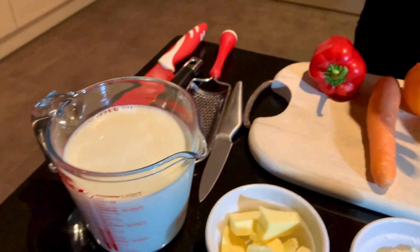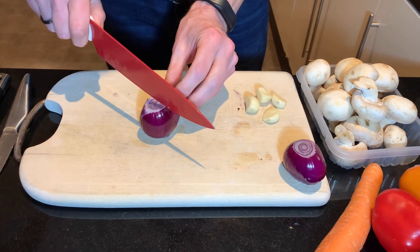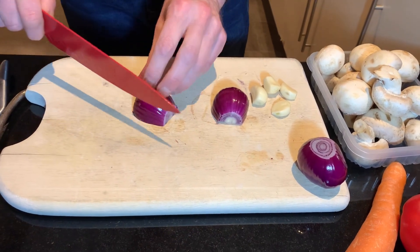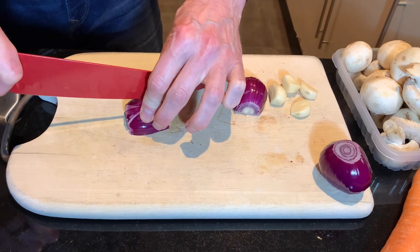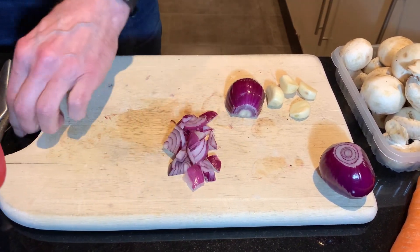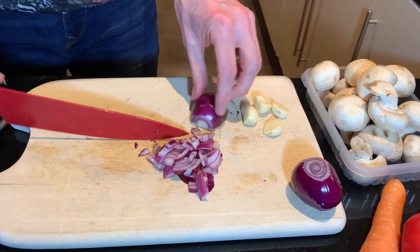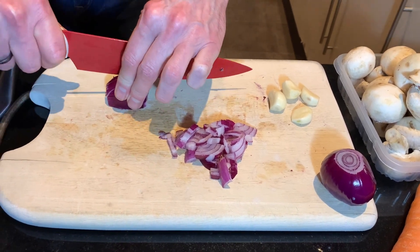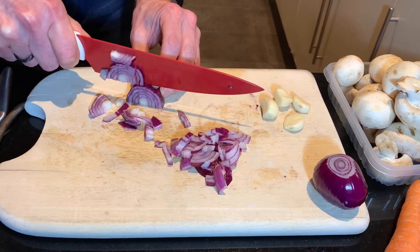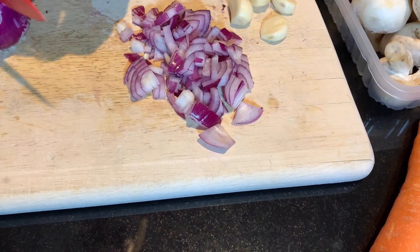Now the next thing we'll do is get on to prepping the ingredients. So first I'm going to start with the onions. We like our veg chunky but not too much, so I'm just going to put them into nice little flame-about chunks like that. Right, let's try again. So you're just chopping - just chop small but not too small.